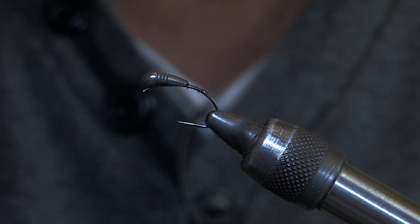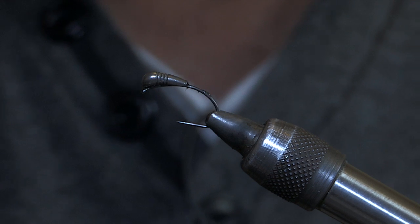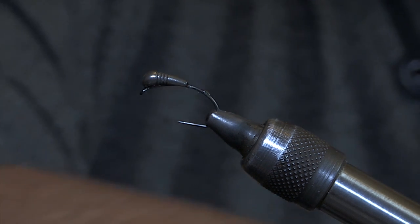I'm not even going to use thread for the body. Crack a chenille again — this is peacock.